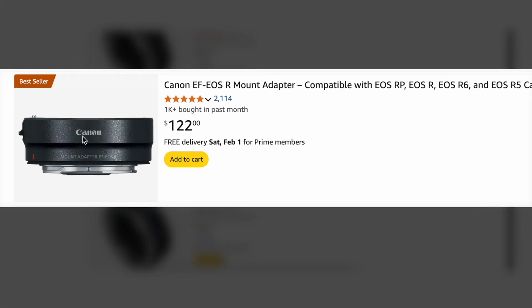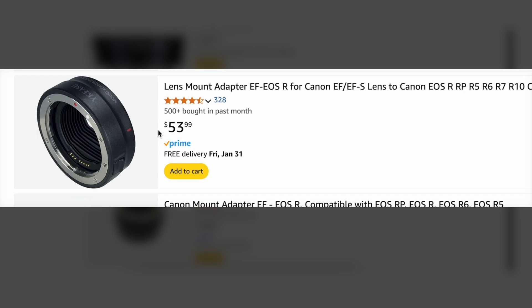If you want to connect an older Canon EF lens to a newer EOS R camera body, you're gonna need to buy this adapter, which is kind of expensive. You could get an off-brand one for half the price, but I decided I wanted to save even more money and just design and 3D print my own adapter.